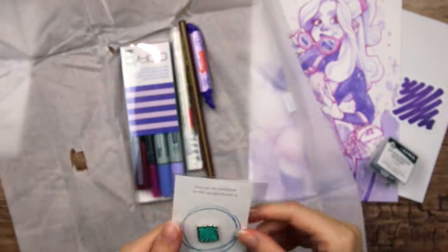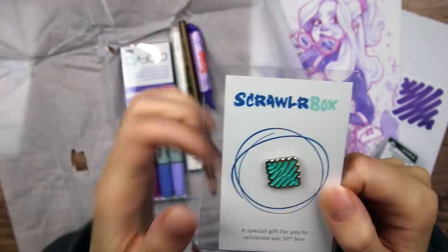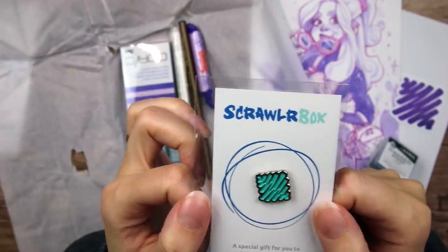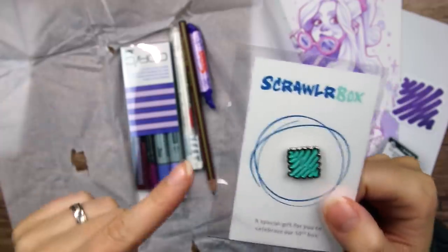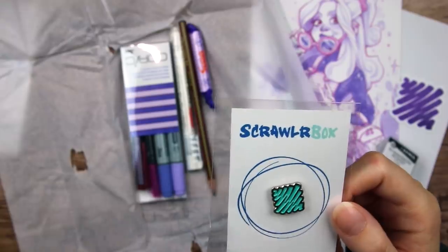So many things. We got a little enamel Scrawlr pin. That is so cute. A special gift for you to celebrate our 50th box. Is it 50 boxes? That is amazing. I've been here since box four or something. Happy 50th box, ScrawlrBox.